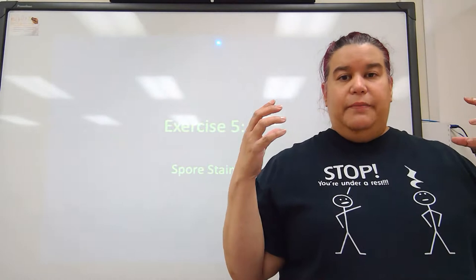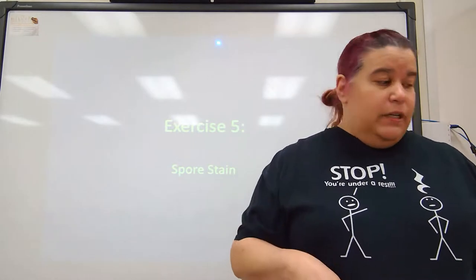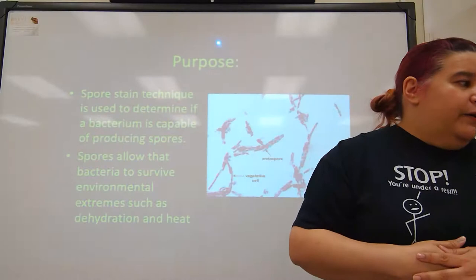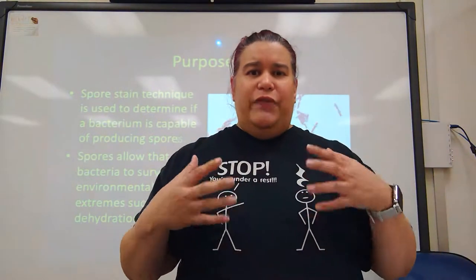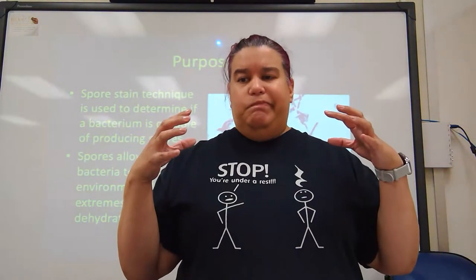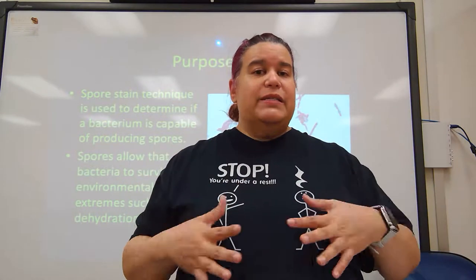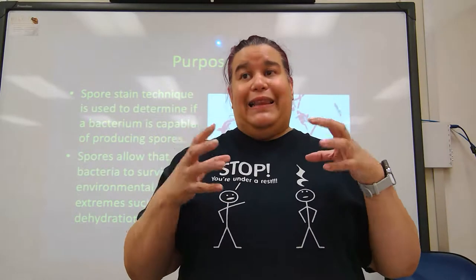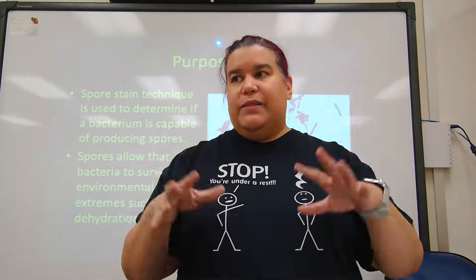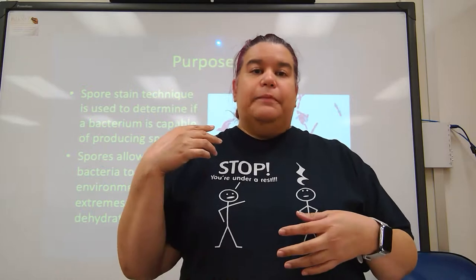Exercise five in your lab manual is the spore stain. Spores are created by bacteria under very stressful conditions — they end up in an unfavorable environment and they create these spores that basically allow them to create a hard shell around themselves and they hibernate.